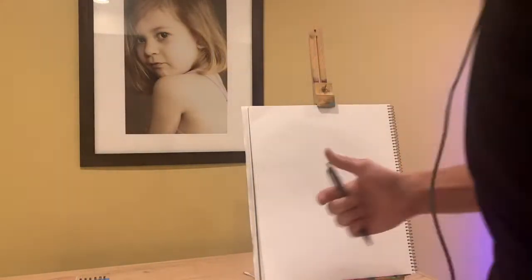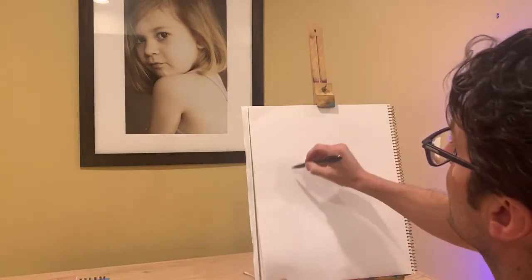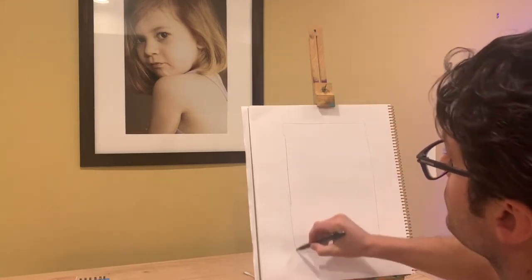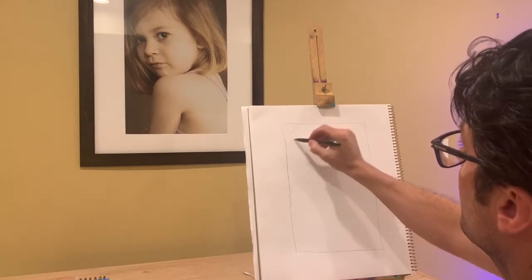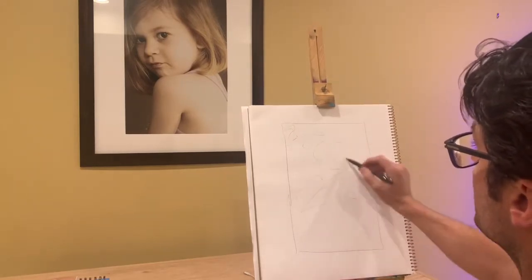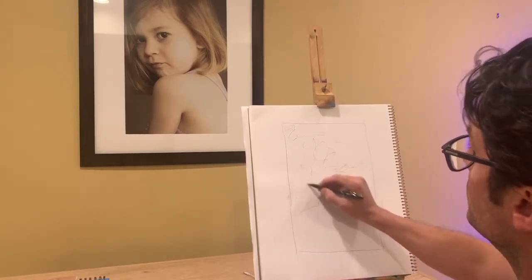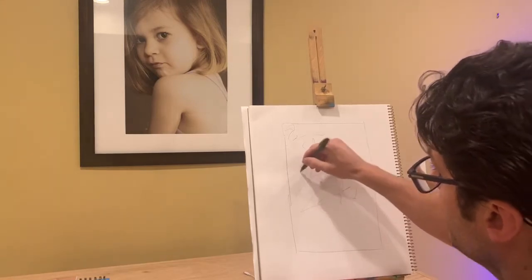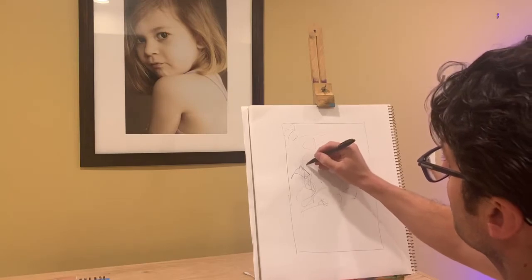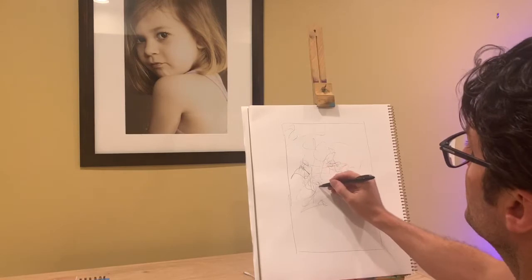I'm going to start this drawing by scribbling — that's essentially what the technique is. I'll create a border on my paper that sort of mimics what the photograph is that I'm drawing. What you're going to see is I just scribble. You can press lightly with the pen or darkly with the pen.